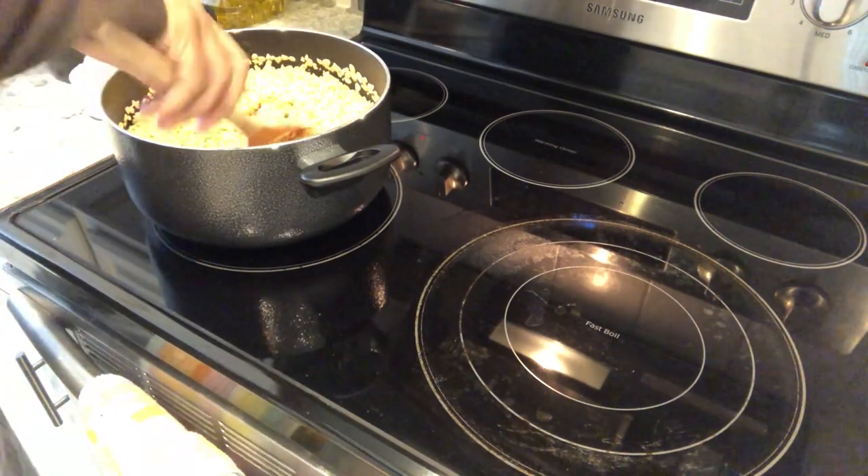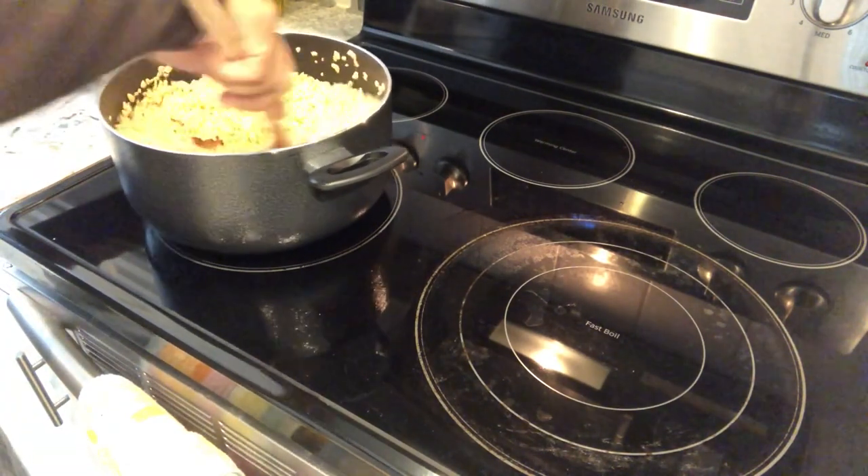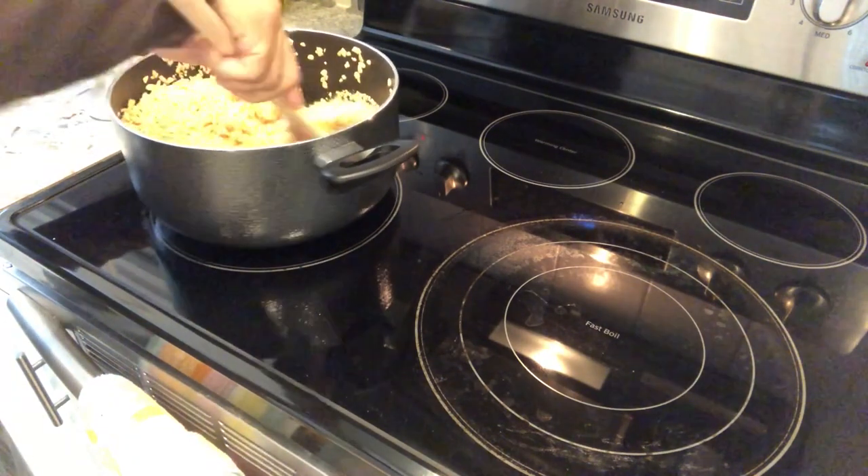I have all of my rice krispies in there and I'm just moving fast to get it all mixed up.